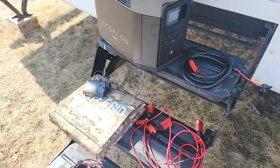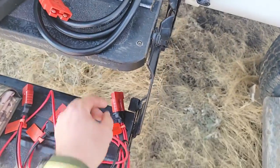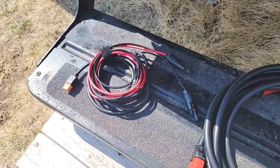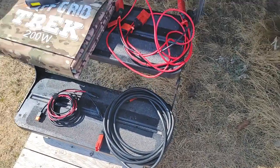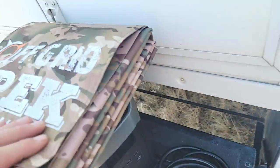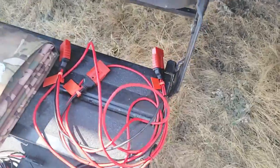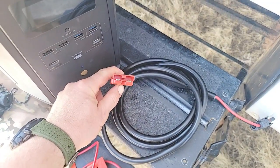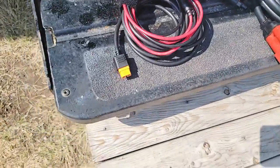If you were quite close to the trailer — let's say six feet or less — you could get away with just using the MC4 cable. You would connect this to your solar output and then the MC4 cables to the provided XT60-to-MC4 cable with the EcoFlow Delta Max. But most people aren't going to be that close, which is why we include the extension cable at 16.5 feet. You would connect one end to the output, and the other end to your MC4 cable.